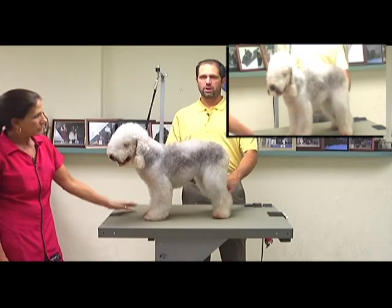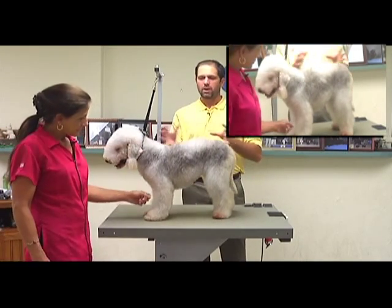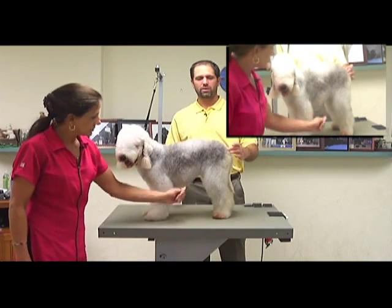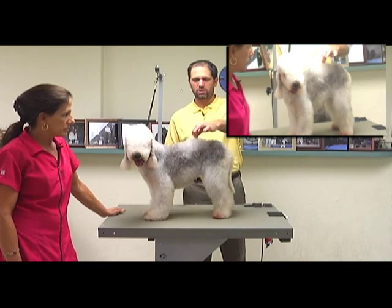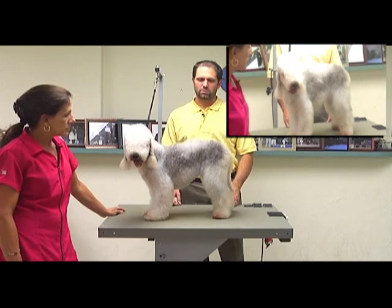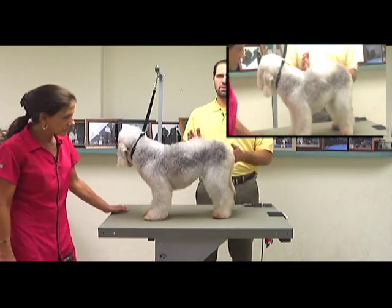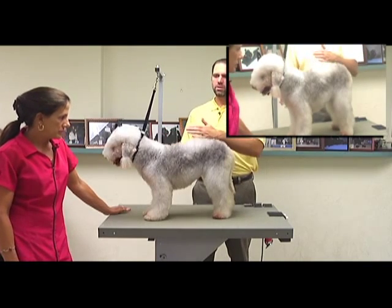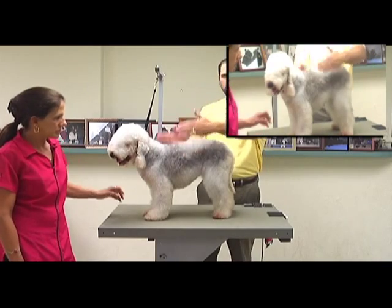Every Bedlington you groom is going to be different, so you can't do a cookie-cutter groom on every single one the same way. You have to adjust your lines depending on how the dog is built. She's a little high on the rear, so we've got to give the illusion that she has a nice rise over her loin. I want you to remember when we're grooming the Bedlington Terrier, we're thinking about parallel lines. When we look at the dog from the front, the back, the top — everything should be nice and parallel.